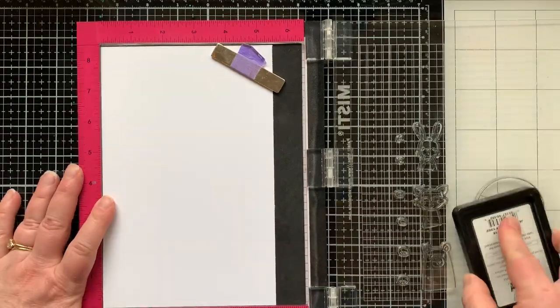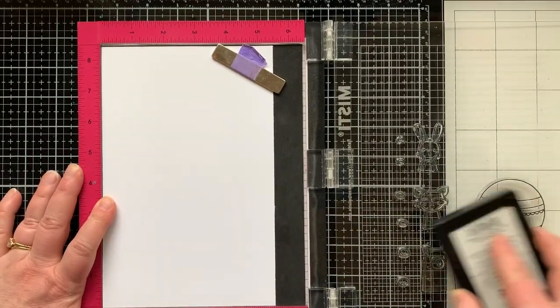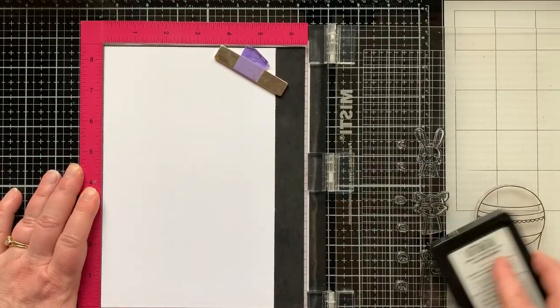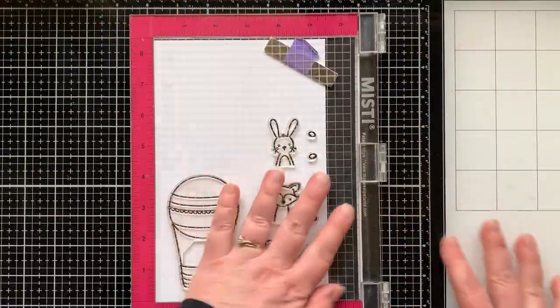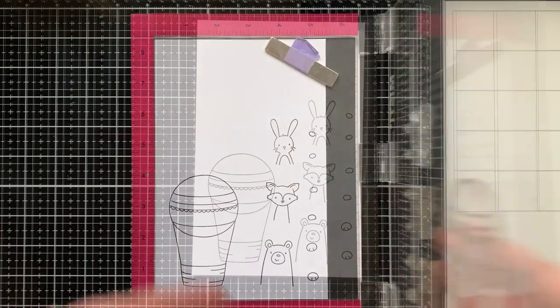We're starting this video by stamping out the images we need for our card. If you are here for the pan pastels, you want to skip ahead to minute 6:49 — that is where I will start the background for this card.